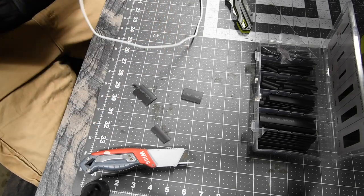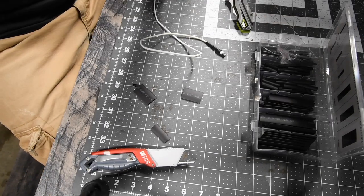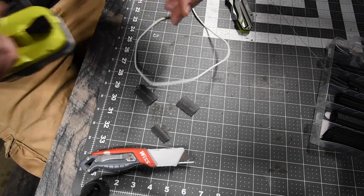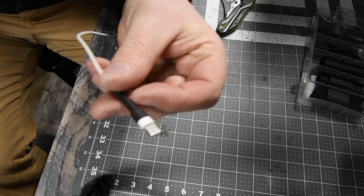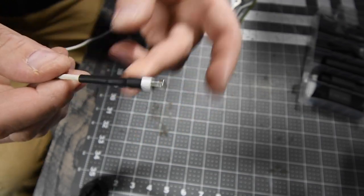Turn the heater on. Let that cool off — it will actually cool off very very quickly. Already, as you can see, it did the trick!